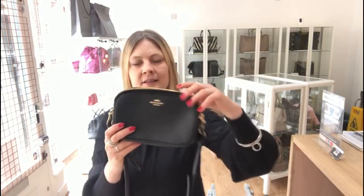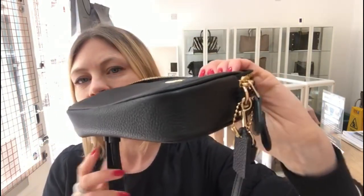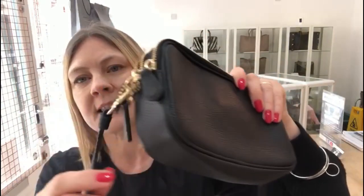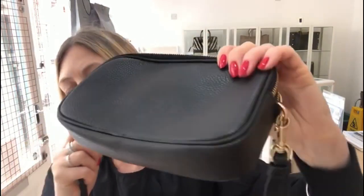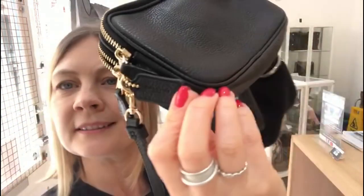The condition is absolutely pristine — excellent throughout. Excellent exterior, excellent interior, and excellent hardware. I don't think it's ever been used. It's also got the little Coach dog tag on it as well.